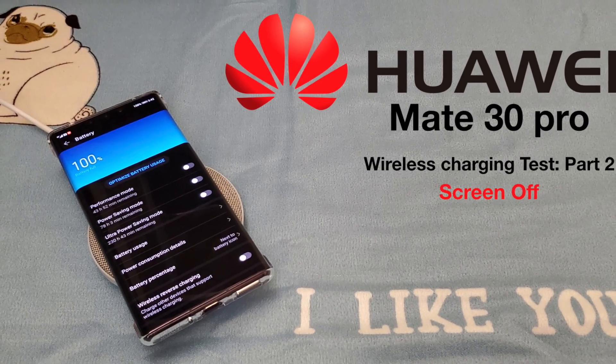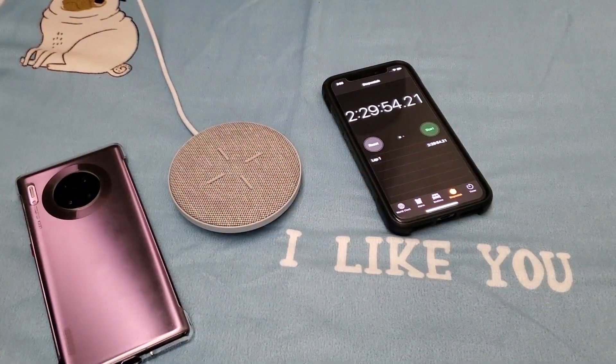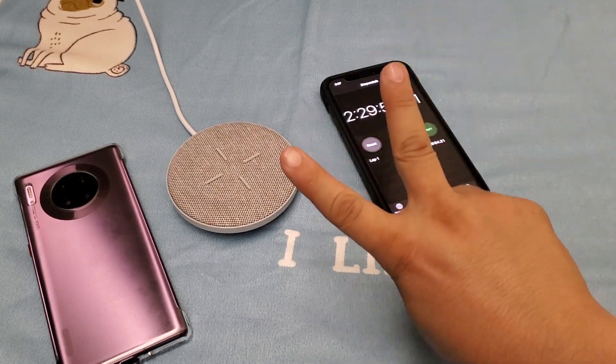Years from now, school children will study it as one of the greatest first tests of all time. Welcome back my followers. As you can tell from the title, this is the Huawei Mate 30 Pro Wireless Charging Test Part 2.